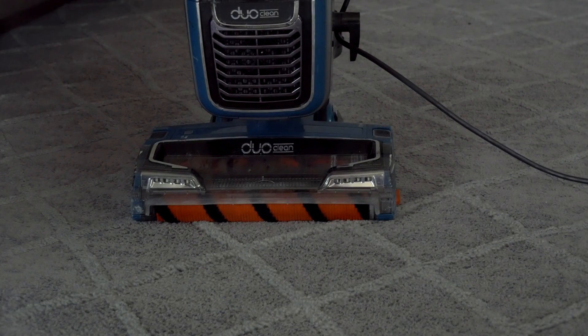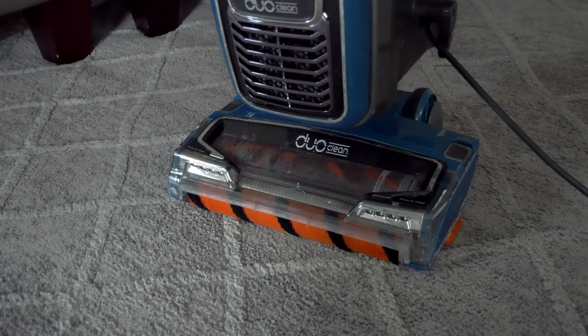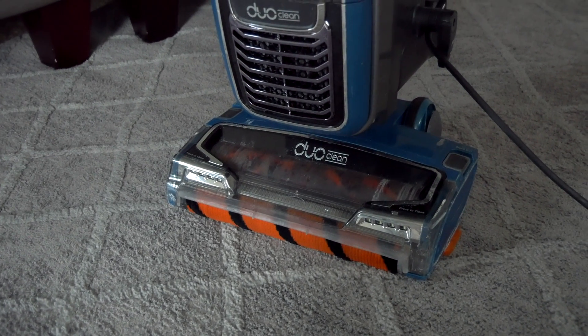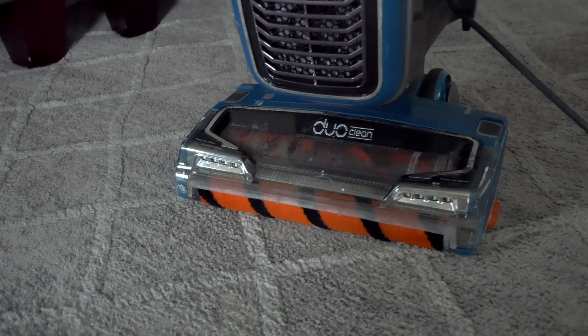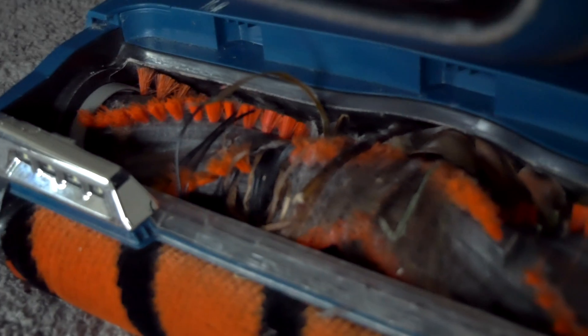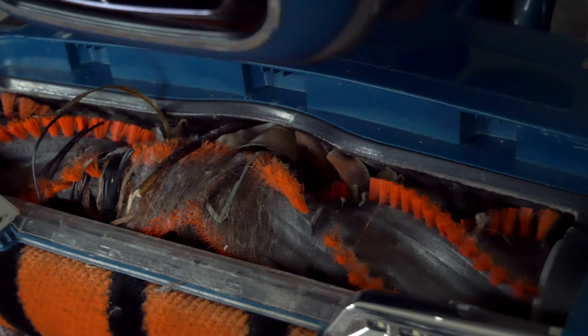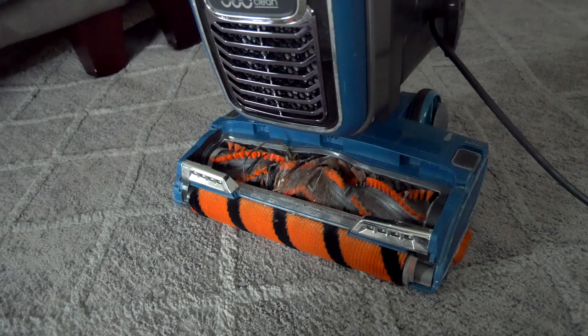Like a boss. All right guys, it's all done and it is impressive what this thing can do. I'm sure we tortured it a little bit here today, but it'll be just fine — just need to clean it up. Let's pop this cover off real quick and see — yeah, we definitely got some stuff stuck in there. I think that's headphones and other things; I can see sticks and leaves. Very pleased with this vacuum, we love it.